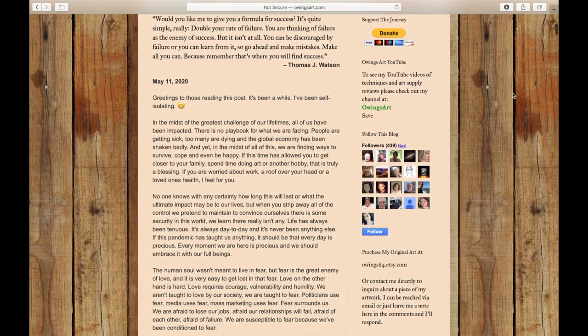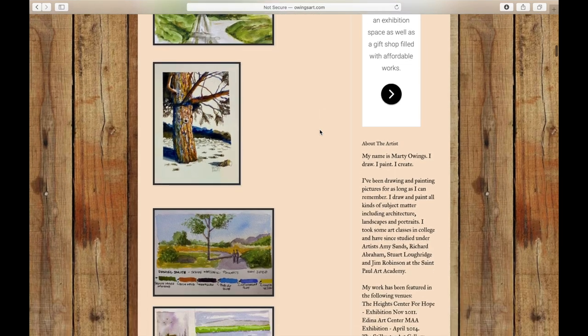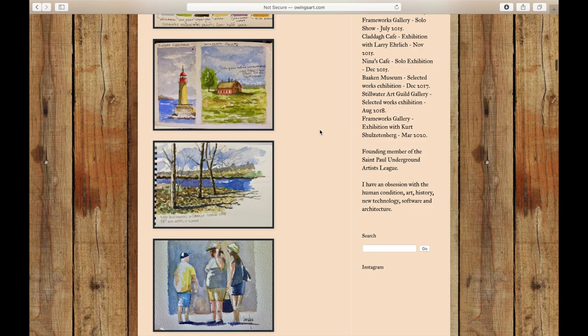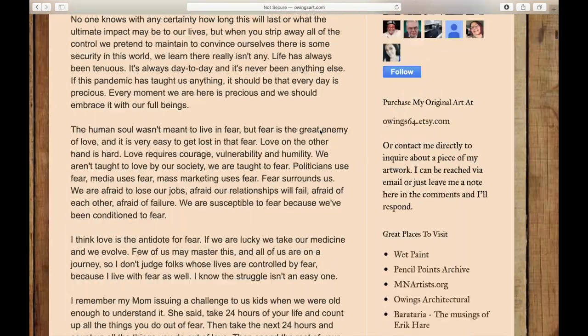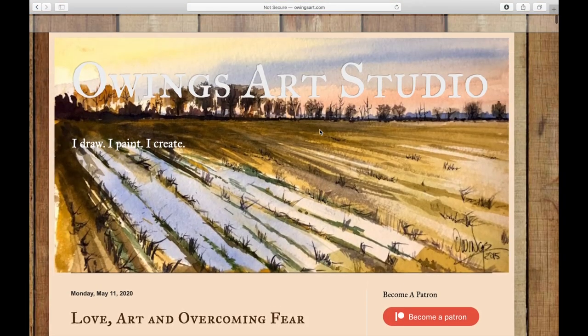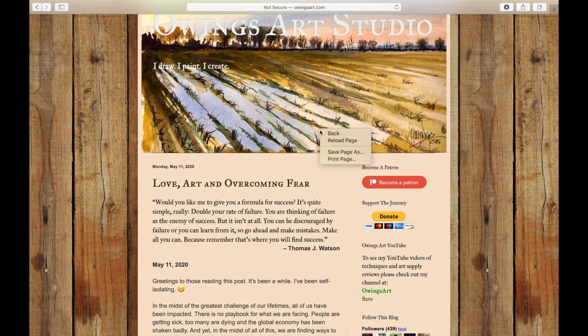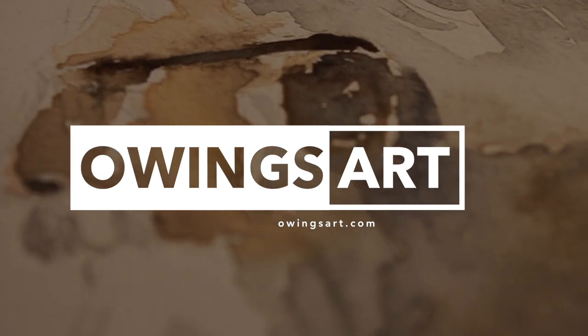If you get a chance, pop over to my blog and website here and scroll down on the page. On the right hand side there's a little blue follow button — please just click that button and join me in the artistic journey. I recently posted some stuff on the blog about James Gurney, and Steve Mitchell from Mind of Watercolor interviewed him recently — check that out if you get a chance. Thanks for stopping by. So long everybody, this has been Marty for OwingsArt.com.